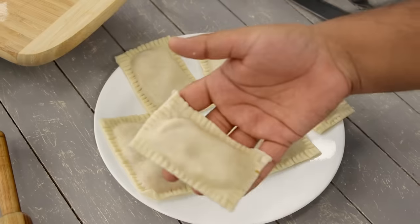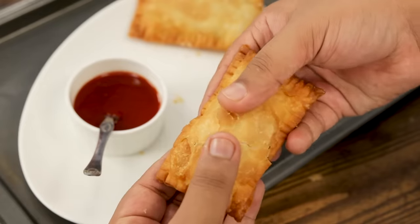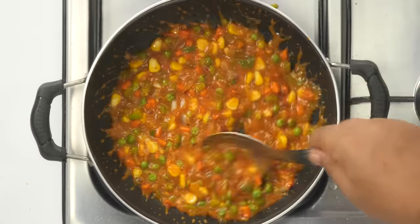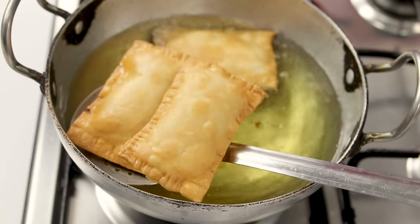Today at home we are making this McDonald's style McPizza Puff recipe, which is a crispy and flaky puff with a pizza filling inside that is saucy and cheesy. This is just like the original but much better. You will totally enjoy this at home. Let's get cooking.